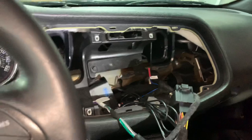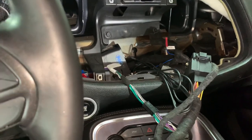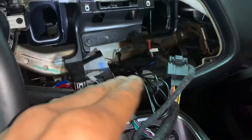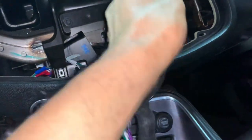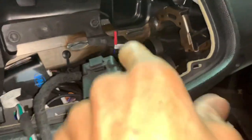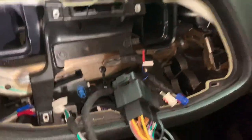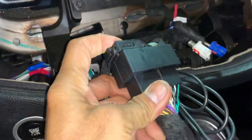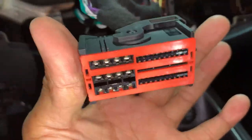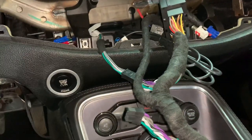We didn't want to cut any wires in this vehicle. PAC made this basically a plug-and-play type deal. What you do is unplug the main harness from the back of the radio — that harness there — and the PAC piece plugs into the main harness, then the plug-and-play piece plugs back into the radio. These will be the speaker wires from the head unit.